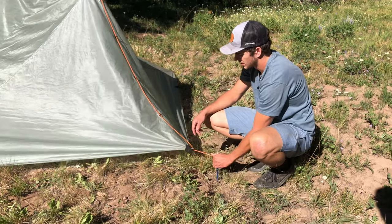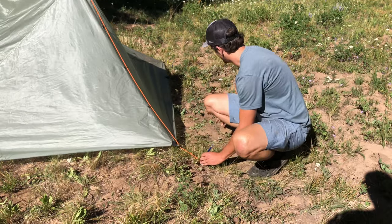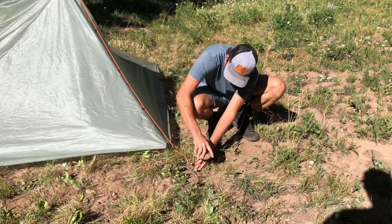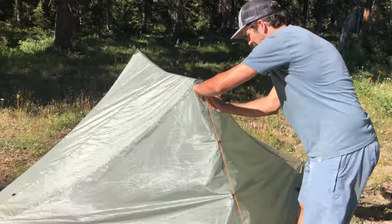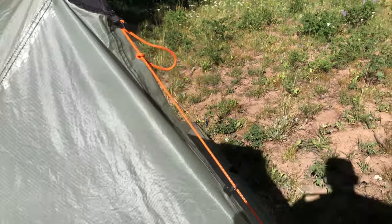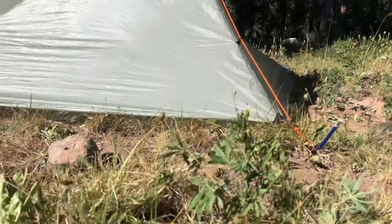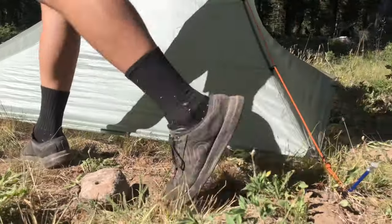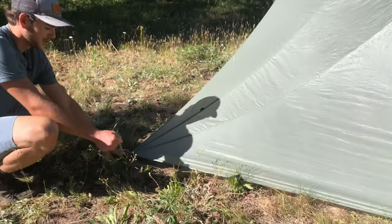You can also move the stakeout point in just the smallest amount. Go ahead and hammer that in with the trusty rock. Then we go up here and tension this more, bringing it down even further — and we are down on the ground right now. The same thing is going to apply when we go over to the side stakeout loops. Since we've lowered this, we're now going to need to lower those as well.